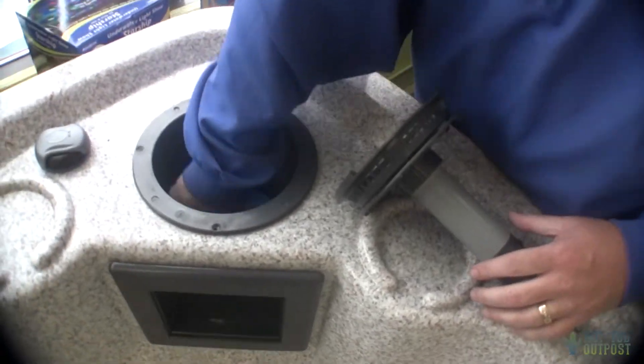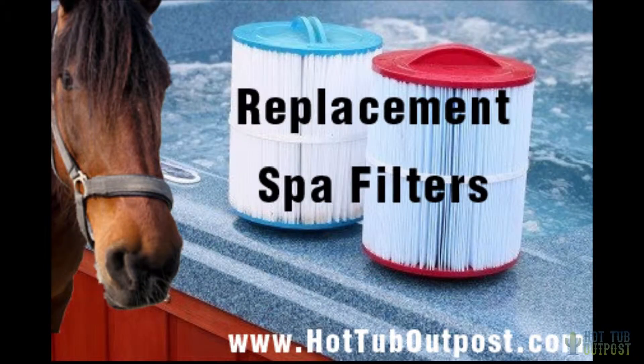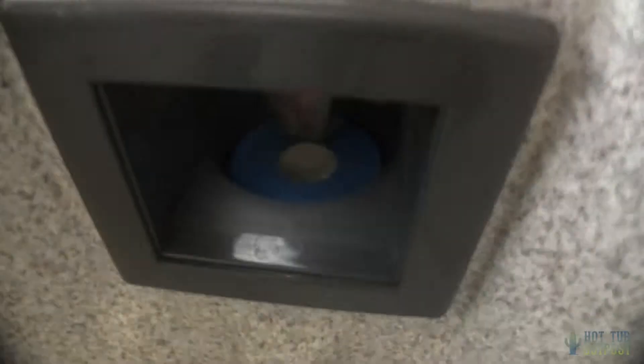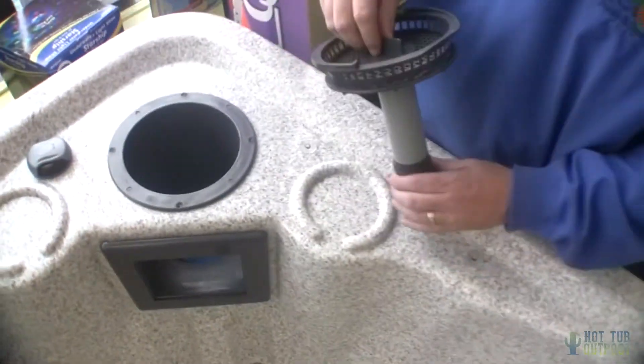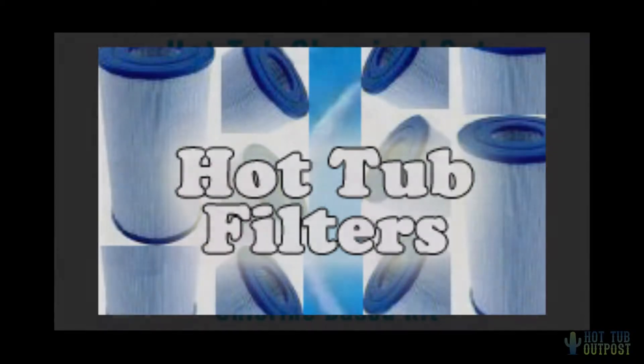Having a dirty filter puts a lot of stress on the pump. The pump's got to work harder to pull the water through the filter, and it's not cleaning it because it's getting bypassed. Switching out the filter is a better way to keep your chemicals safe and more economical.